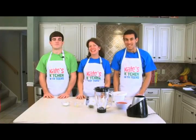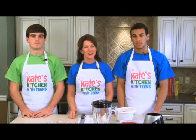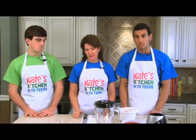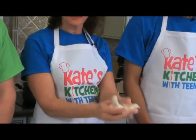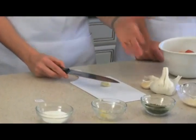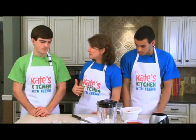Welcome to Kate's Kitchen with Teens. I'm Jill Castle, registered dietitian and childhood nutrition expert. I'm here today with Avery and Cole, both football quarterbacks, who are going to help me make Mama Mia's spaghetti sauce and sausages. First, let's talk about garlic. Take the head of garlic, break it open, and pull out a clove. The easiest way to prepare it is to lay the flat side of a knife against the clove and pound it, then chop to mince it.